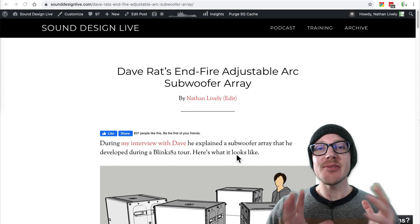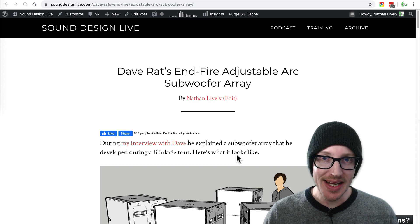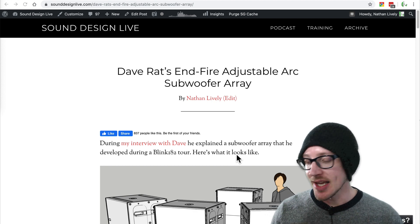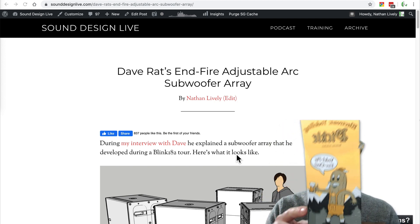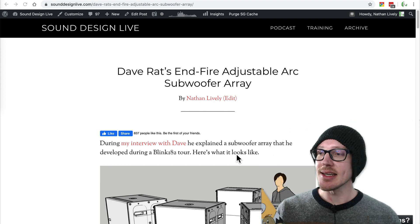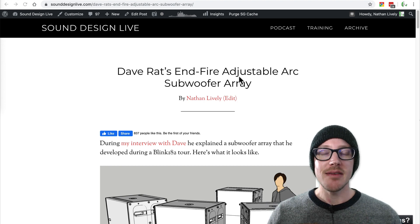All right, so how do you build Dave Ratt's adjustable in-fire arc subwoofer array? That's what I'm going to talk about in today's video and how I deconstructed it. I'm also going to talk about my birthday — today's my birthday. My dad sent me an electric yodeling pickle, so if you want to hear what that sounds like, you have to wait till the end of this video.